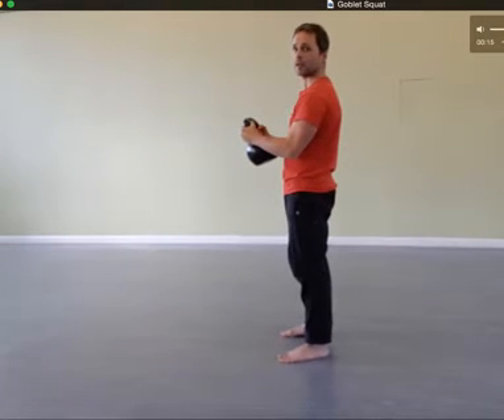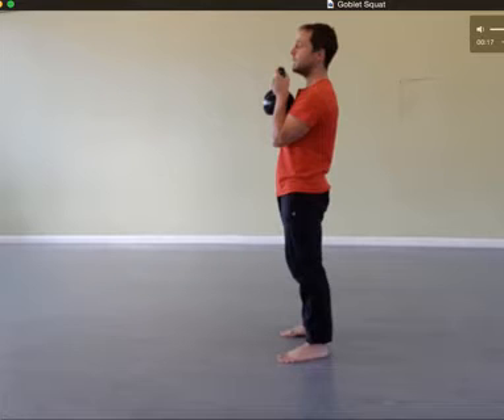Tuck my elbows in and squeeze them. We're not holding the bell out in front like that — you're keeping it into your chest. Push your chest into the bell, pull your elbows into your ribcage, into your lat muscle here. You should feel this underneath your armpit tense up.